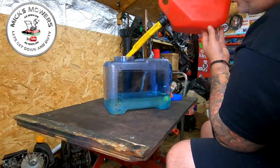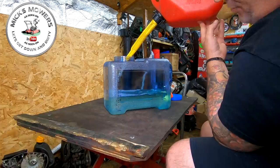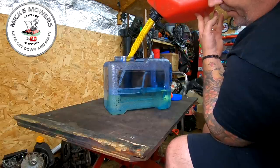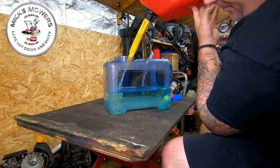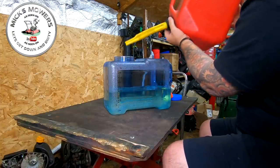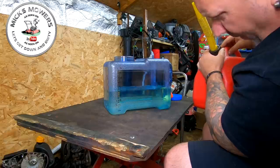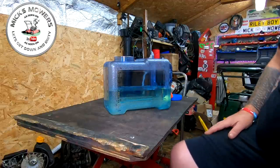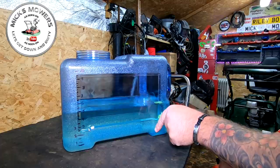The reason I purchased this particular canister is because it's see-through, so you can see the levels clearly. We should be roughly five litres if the petrol pump is calibrated correctly. That's just over five litres — so we've got exactly five litres of fuel in there. Make sure you can see it clearly, as the angle can affect the reading slightly.